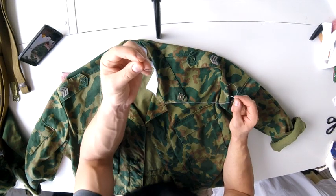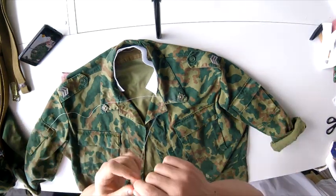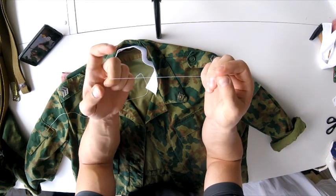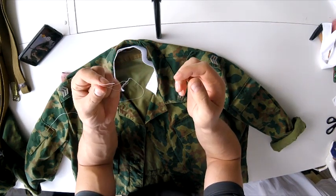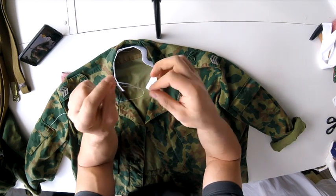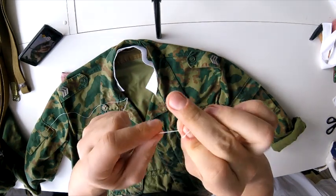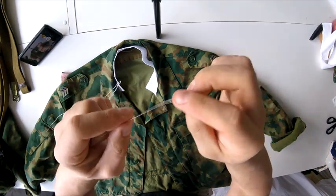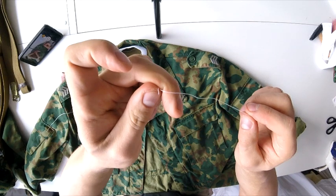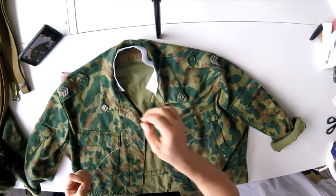One more thing - the needle needs to have a single strand of thread, not double. We need to make a knot to bind it here. The standard army way we were taught: you roll it by your fingers and then twist it on just one side of the string.